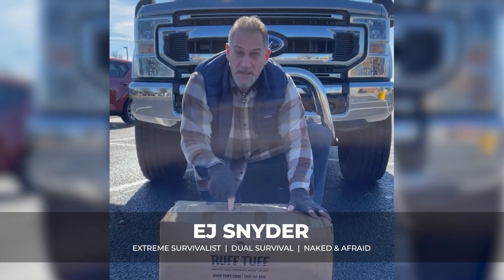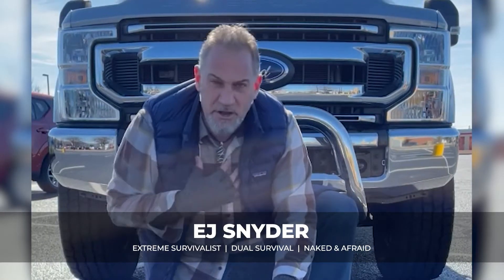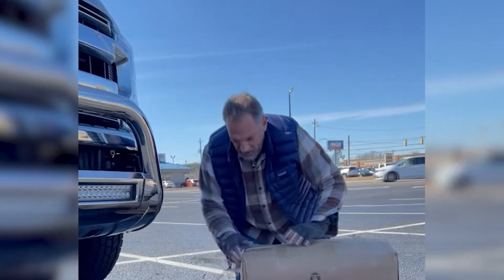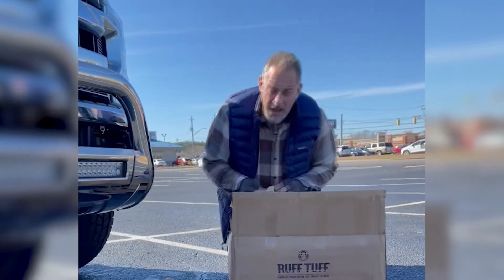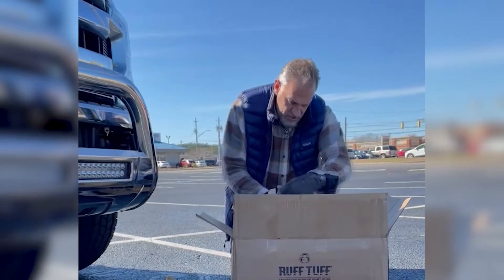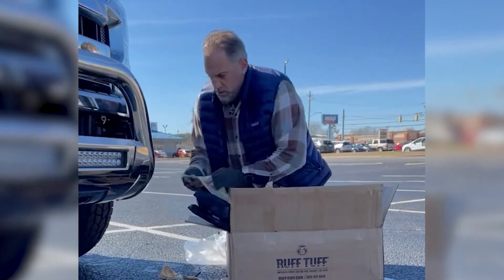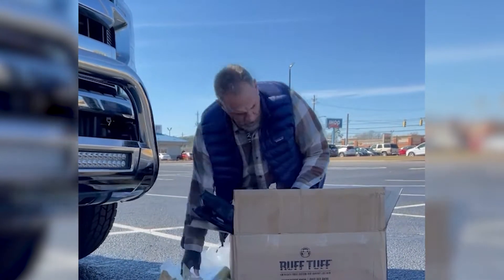Yeah baby, the Rough Tough custom seat covers just got here and I'm so excited, let's get to it! I can't wait — like a kid at Christmas. Thank you Matt Wright for recommending this company; Matt's used these quite a bit and talked a lot about them. It comes with instructions and all that.